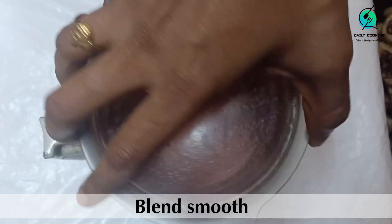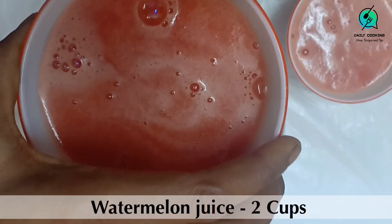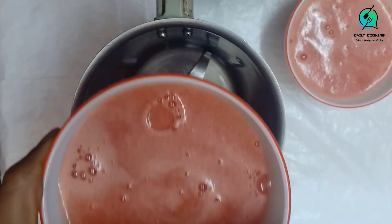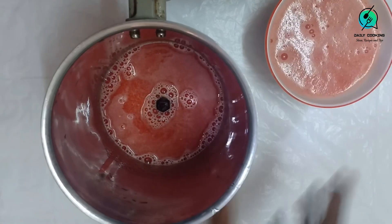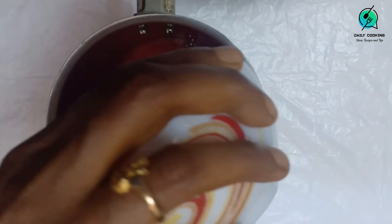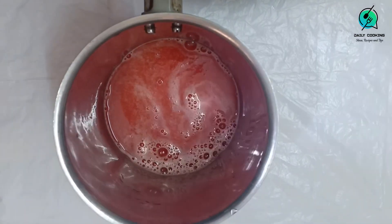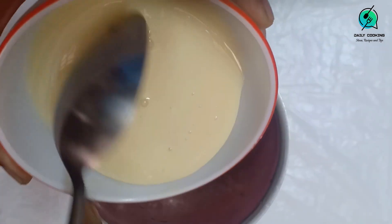Juice the watermelon, taking care that no pieces are left. From this, take two cups of watermelon juice. To the two cups of juice, add half a cup of condensed milk.